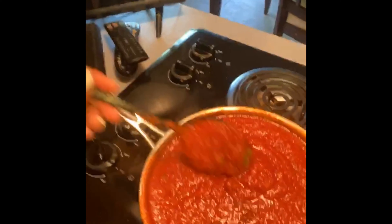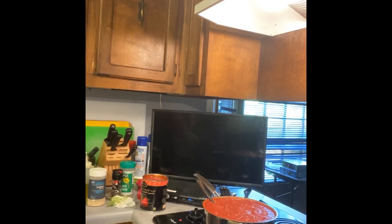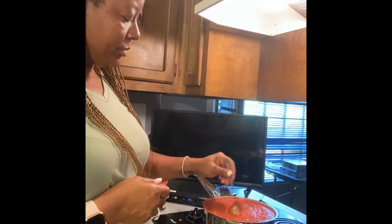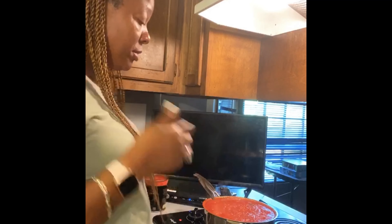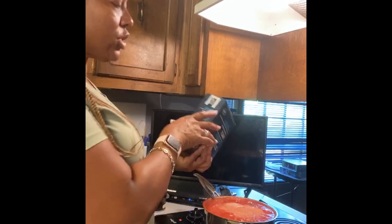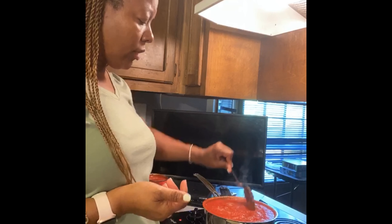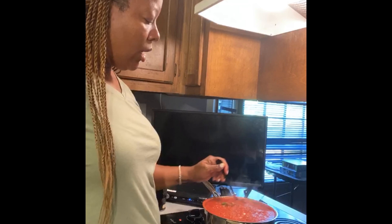I don't really like my spaghetti super spicy, but I do like to add red pepper flakes. Look how pretty this is! I'm going to grab a spoon and taste it. It's beginning to talk — I like when it talks! I'm going to add some salt to it because it does need a little salt to bring out the freshness. That's about a teaspoon or so — you could add more if you'd like.